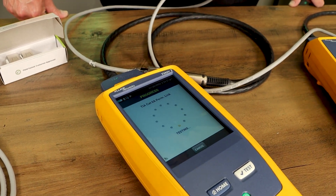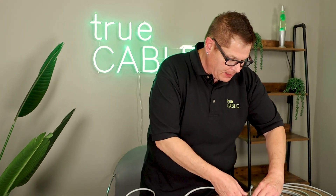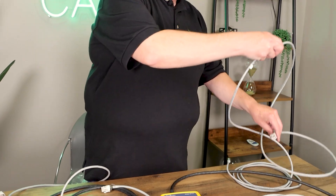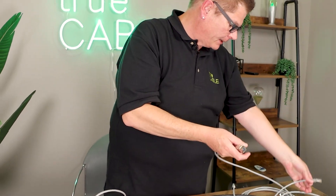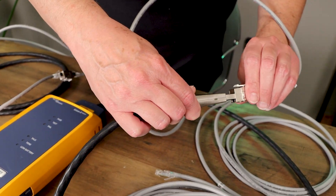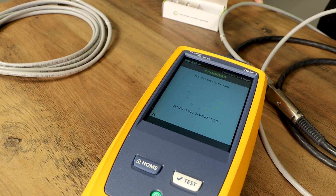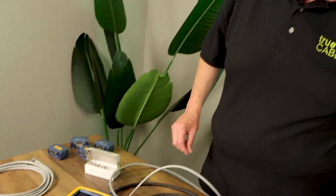It takes about six to eight seconds to test. The permanent link parameters allow for two terminations at the end and a cable in the middle — so that result is not unsurprising. However, what if we introduce just one more coupler? What happens? In the case of a permanent link test with Cat6a, just one coupler inserted into the middle of a permanent link was enough to fail the test — not always, but in this particular case, it did. So my recommendation is no couplers in the middle of a permanent link.